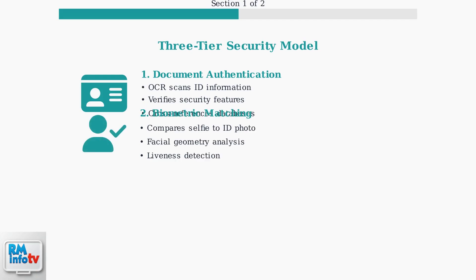Tier 2 involves biometric matching. The system compares your real-time selfie to your ID photo using facial geometry analysis and liveness detection to prevent photo spoofing.